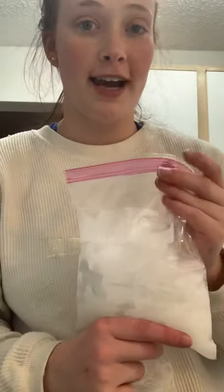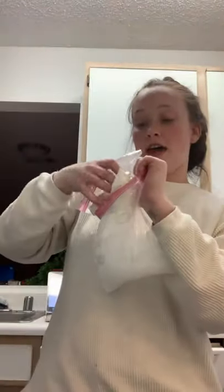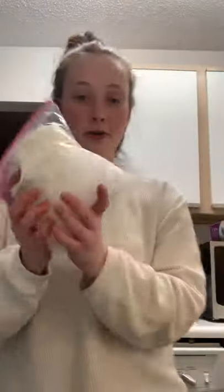And then in this bag, I have my salt and ice. So what I'm going to do is I'm going to take this bag and put it inside of this one. And I'm going to roll it around for about 15 to 20 minutes.